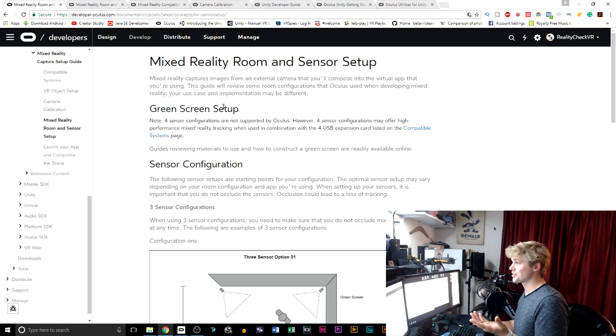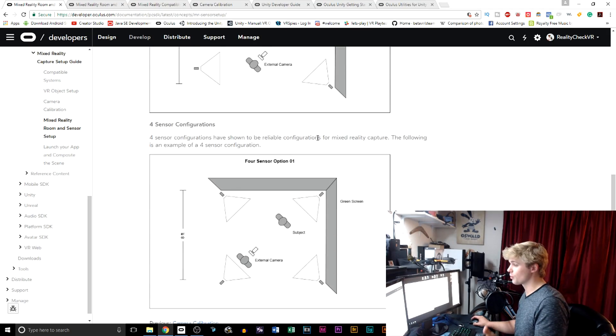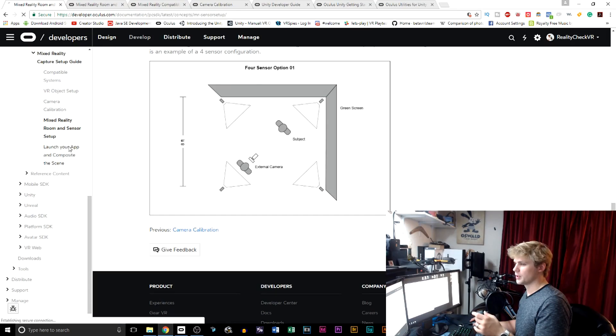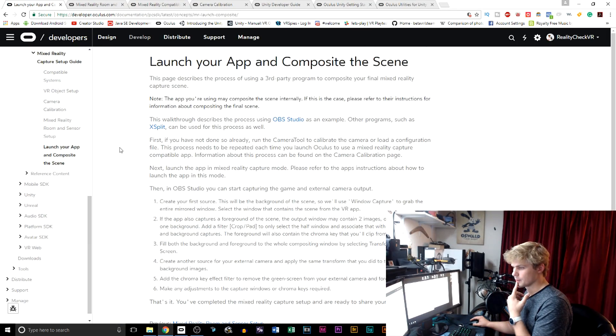You can do your setup in either three sensors or four sensors — obviously there are a few different ways you can do it. Four sensors is going to give you the best coverage. So once we've calibrated our tool and got our setup, we'd launch our app in our composite scene. We do that using OBS Studio — this is something we're familiar with; we've been doing mixed reality here for some time.